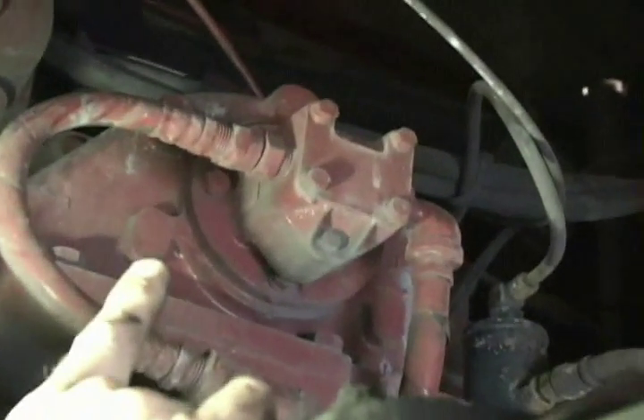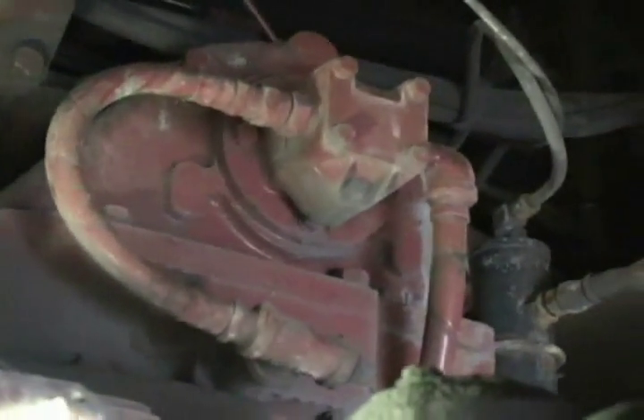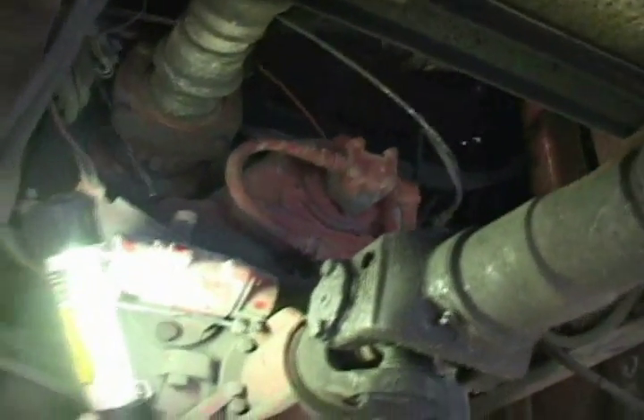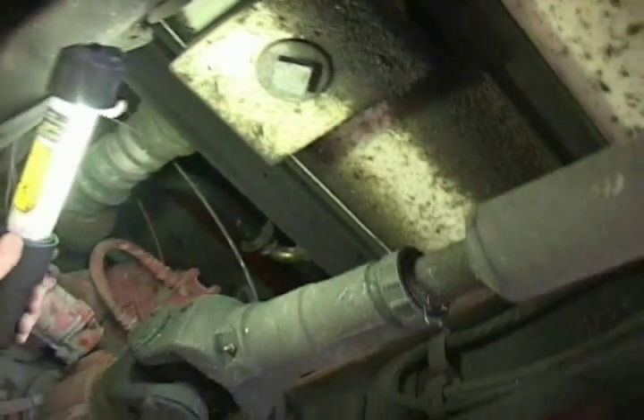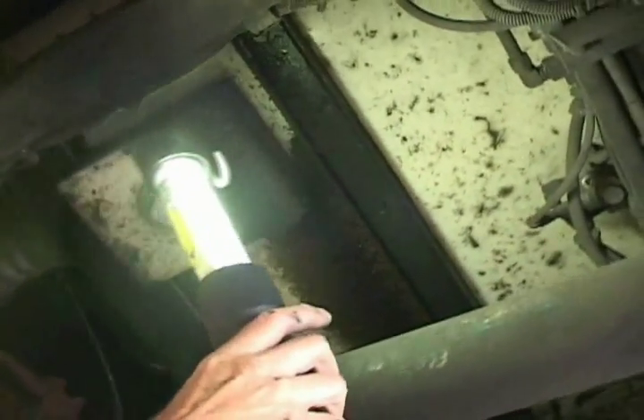If you look further up where I'm pointing, you'll see a shiny elbow and a small diameter hose going into the front side of the tank. That is the tank fill valve or tank fill line, and that's used to fill the tank. It's important to remember that when you're filling the tank, you don't over-pressurize it, because poly tanks are prone to cracking and the interior baffles can be dislodged by high pressure surges. So always be careful of that when you're refilling the tank.